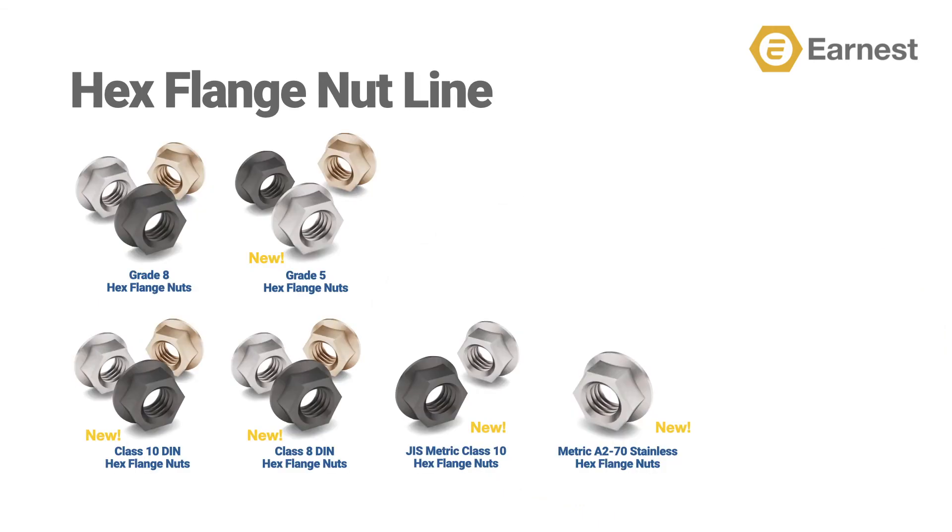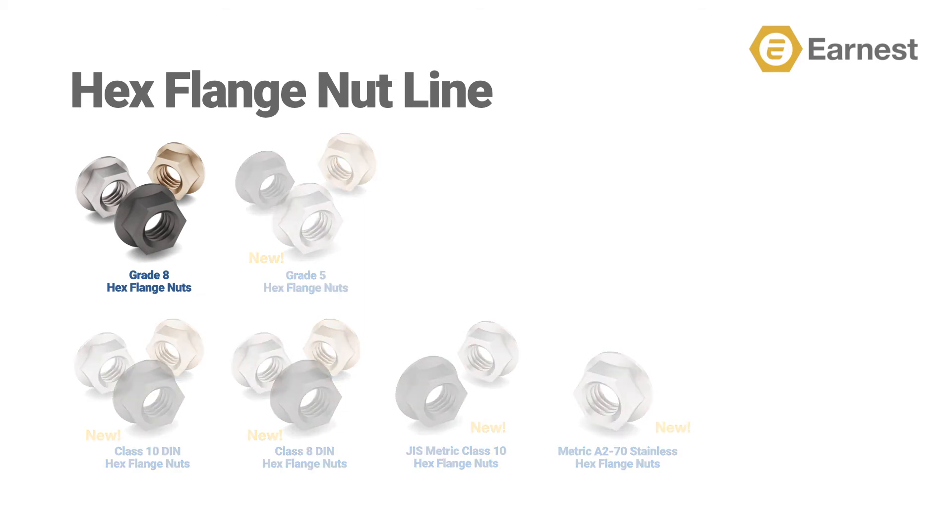Ernest has added five new products to our standard free spinning hex flange nut line. We have expanded our stocked plating choices in our Grade 8 line and are now stocking a zinc clear Grade 8 in addition to plain and zinc yellow.